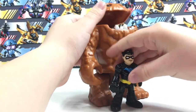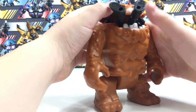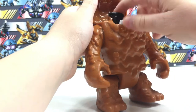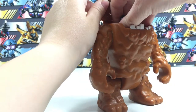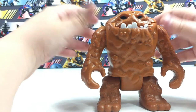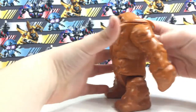Clayface can eat one Imaginext figure. It has enough room for an Imaginext figure to go inside and for Clayface's mouth to shut all the way.